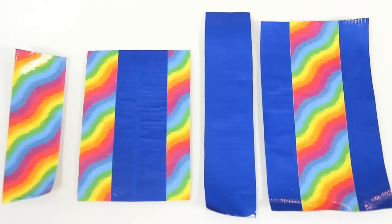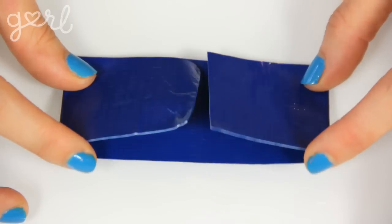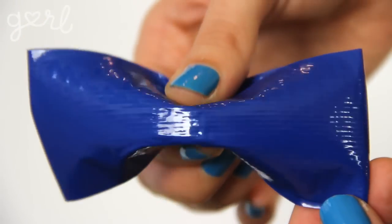The next step is what I like to call the Fold and Pinch. The first method is to simply fold your strip in thirds with the ends of the fabric meeting at the center, keeping them in place with a small new piece of duct tape. Then pinch the bow in the middle using your fingers, and boom — bow!